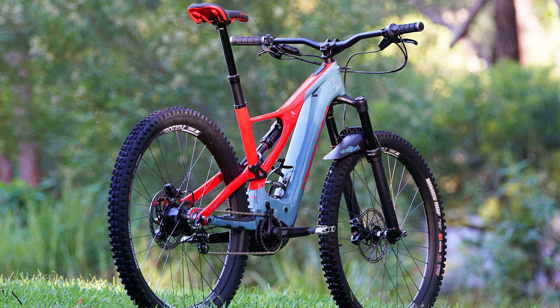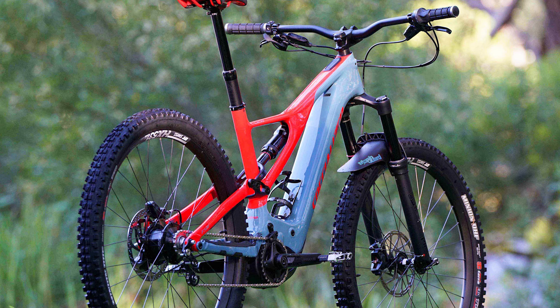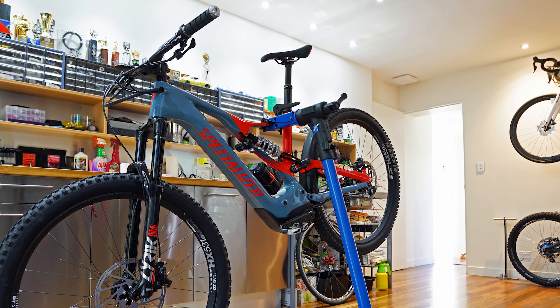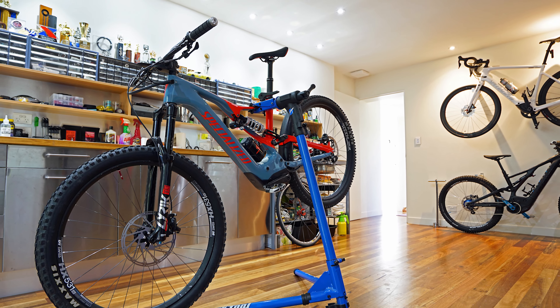Okay, trail testing. This is the original Rock Shock fitted to the bike — 210 millimeter long, 52.5 millimeter stroke. The Push Industries 11.6 — that's the coil shock fitted there, with a 600-pound spring.